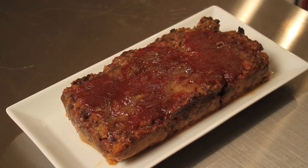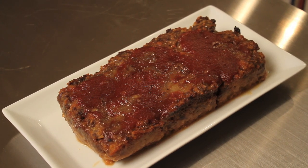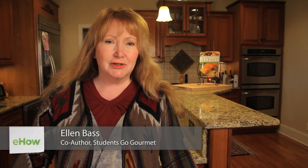Hi, I'm Ellen Bass. I'm going to make for you meatloaf with honey recipe. This is one of my all-time favorite meatloaf recipes. The honey adds a sweetness and a moistness to your meatloaf, and this is something that you can serve your family any night of the week. Very easy to put together and bakes quickly, and you've got a great meal. So let's put it together.